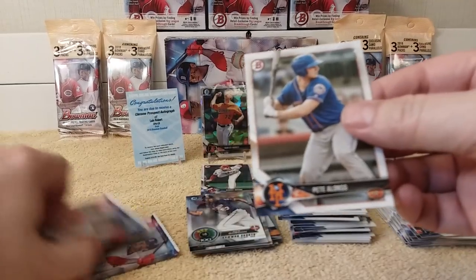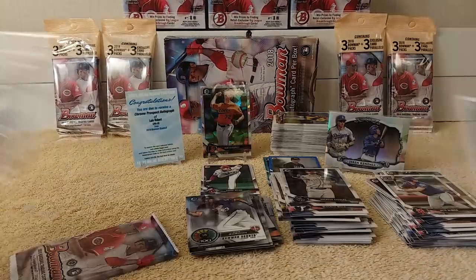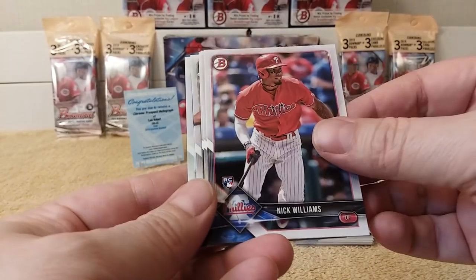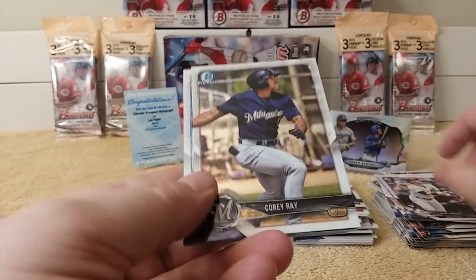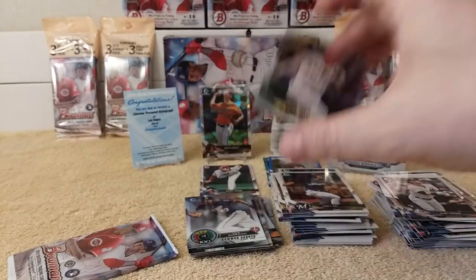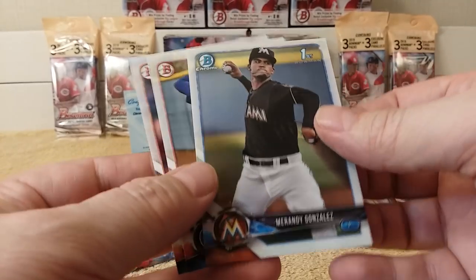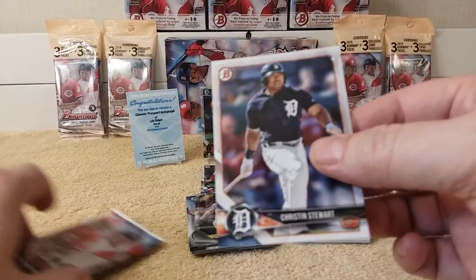Cole Ragans and Pete Alonso — two packs left. Any more numbered cards and goodies? Ryan McMahon rookie. Nick Williams rookie. Jackson Stevens rookie. Clint Frazier rookie. Corey Ray Chrome. Nick Williams rookie from my Phillies — Rookie of the Year favorites, I don't know about that but okay. JD Stewart. Miranda Gonzalez Chrome. Oscar De La Cruz again. And Christian Stewart.